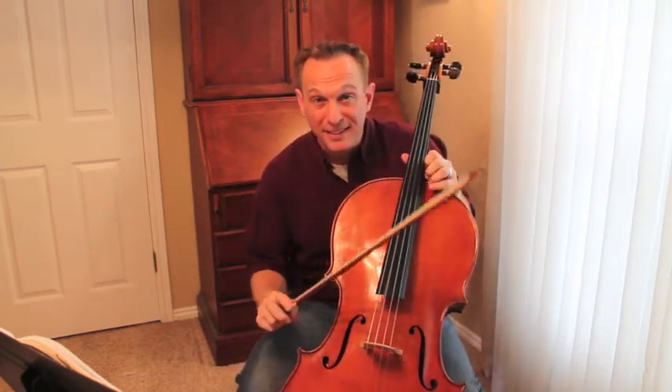Did you get your repeats? Did you get your down-up-ups? Lots to work on. Happy practicing, cellists.